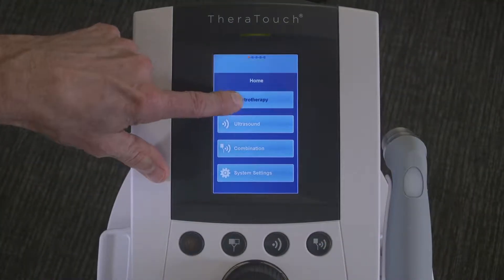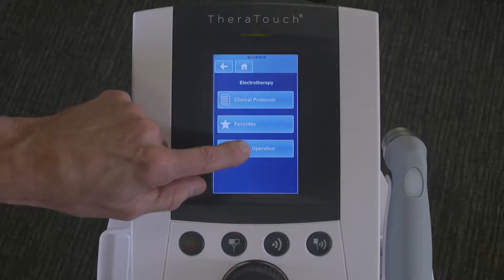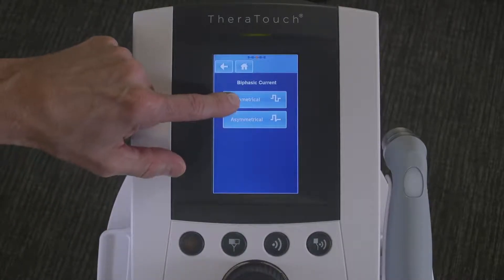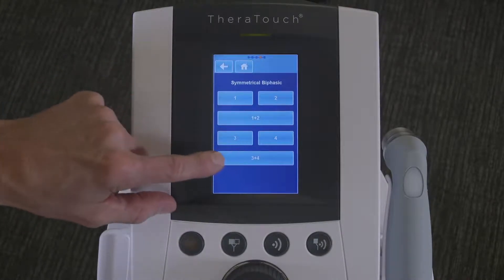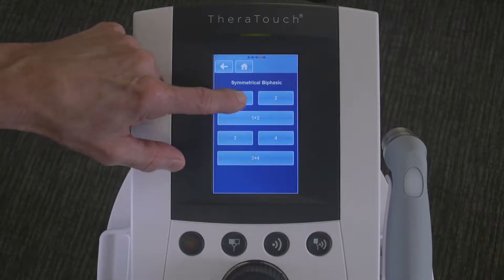First, you're going to select electrotherapy, manual operation, biphasic — symmetrical biphasic — and we want to make sure that we select the appropriate channel that you're using, in this case channel one.